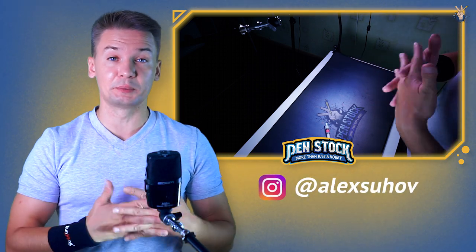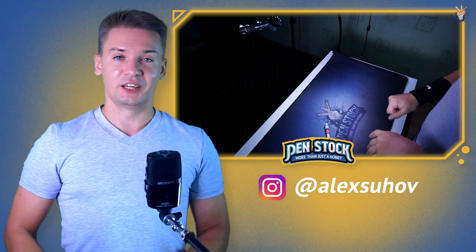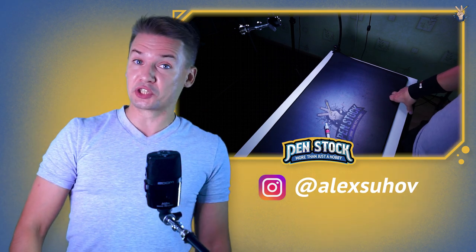Hello, Spinner! You are on Penstock Channel about Pen Spinning. My name is Alex Sukhov and today I will show you how to do Inverse Sonic Reverse — so it is inverse and reverse.